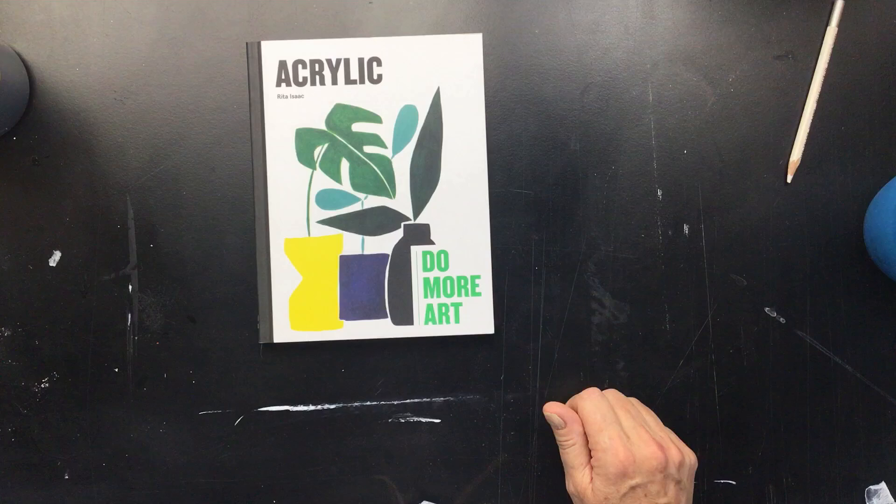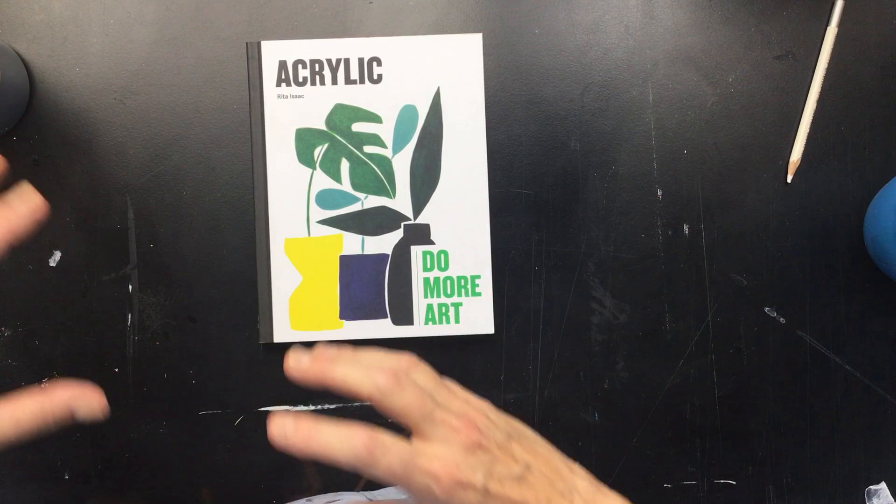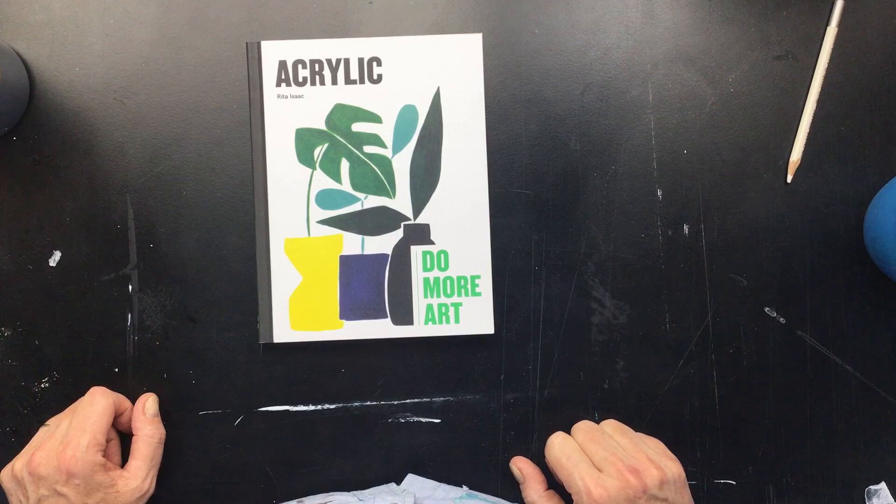I'm pretty sure you can find it by now. I started that painting and I am videoing each part I'm doing, so I was going to keep that for a different video.